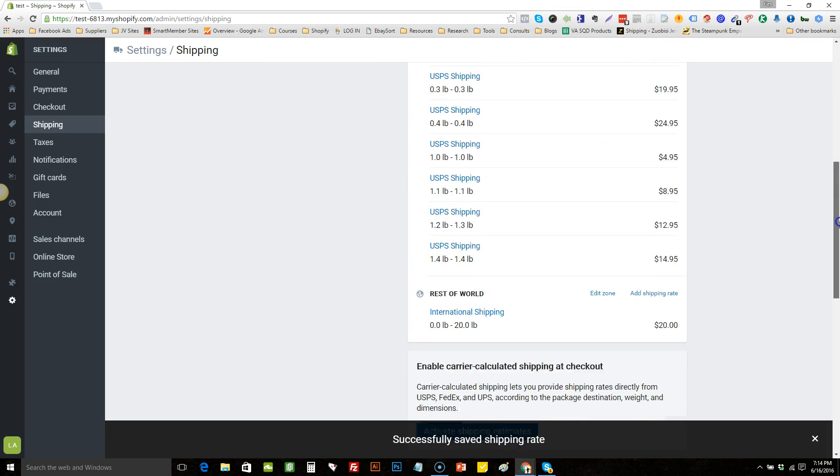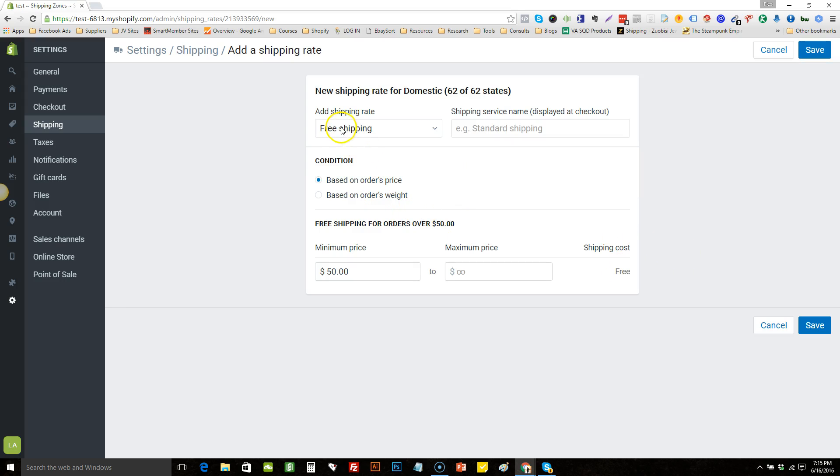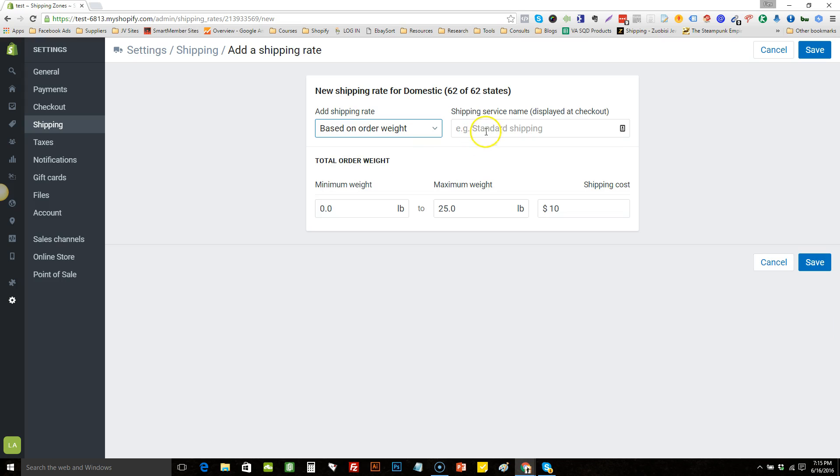Now we go to the next tier. Add a shipping rate for two paid items. For me personally, if they get two paid items I just charge $5.95.